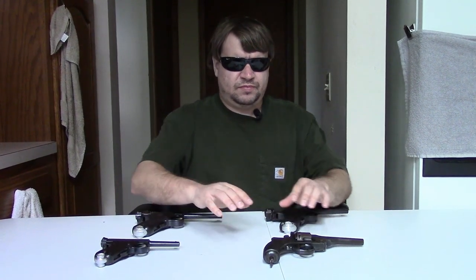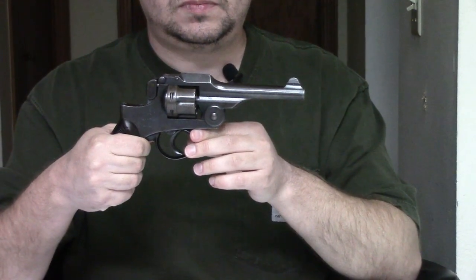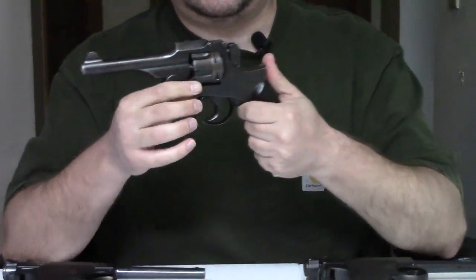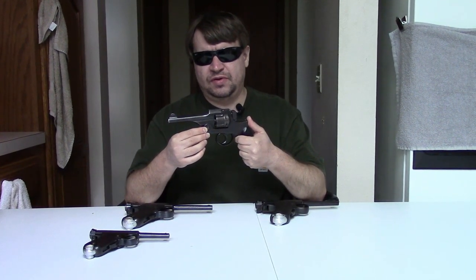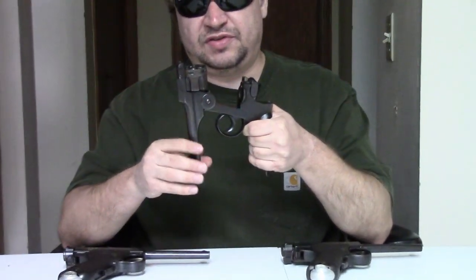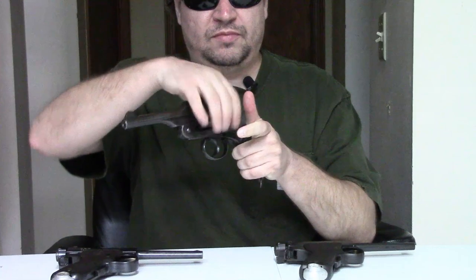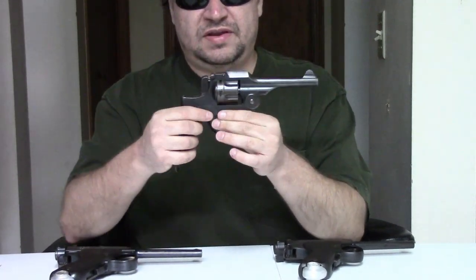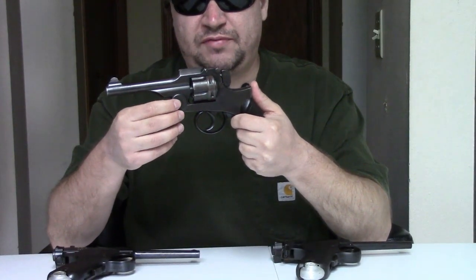Before we get into the designs by Kajiro Nambu, let's look at this gun briefly. This is the Type 26 revolver. This was the standard issue sidearm in Japan throughout the late 19th century and early 20th century, really through World War I and beyond, into the 20s. It's a very traditional revolver — a top-break, kind of based on the Smith & Wesson top-break design. It has a removable side plate for maintenance, kind of like an Austrian Rast Gasser, which we do have a video on.